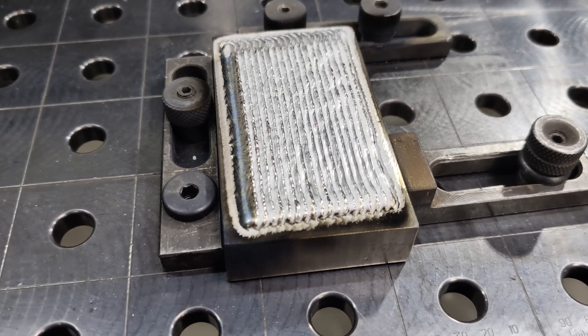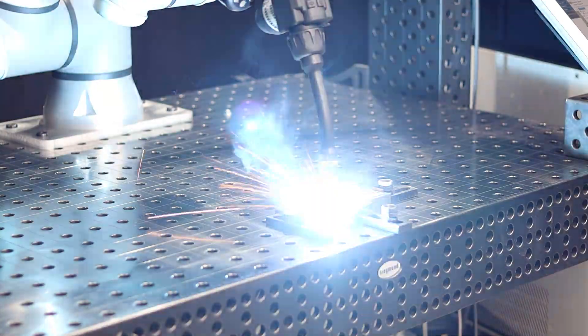Let us start with the welding process. EWM REACT is a welding process that allows us to create high quality claddings with different materials — nickel-based alloys, stainless steel alloys — with very low iron contents and by that a very high quality of the cladding in terms of corrosion resistance.